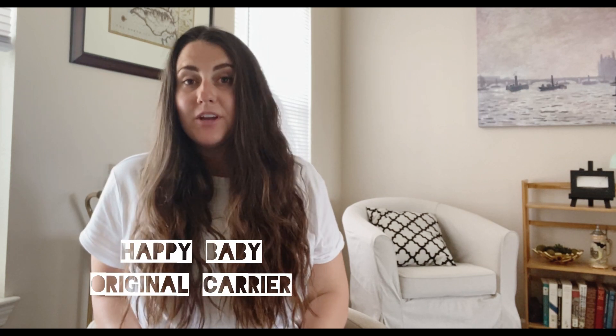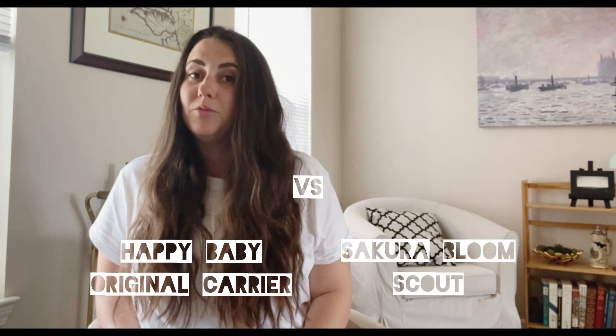Hey everyone, Rae here. Today I'm going to be doing a comparison video of two of my favorite baby carriers, the Happy Baby Original Carrier and the Sakura Bloom Scout.